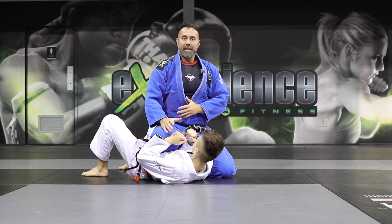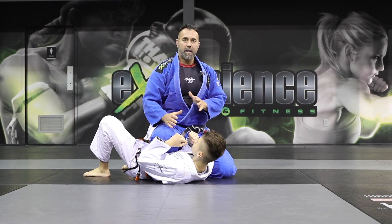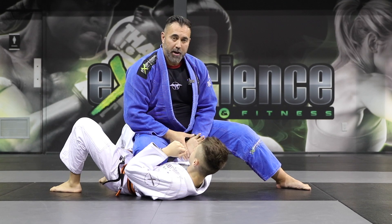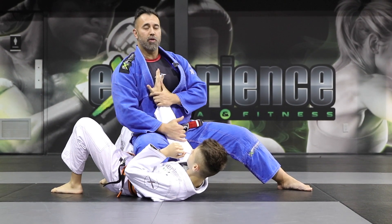The next armbar we're going to look at is doing that same identical armbar but from the knee ride, also known as the knee-on-belly. So the knee-on-belly position will be here for me. Now what I'm going to do — a lot of times this near side arm, the one that's near you, is going to be extended. A lot of times they try to use this to push you off balance.